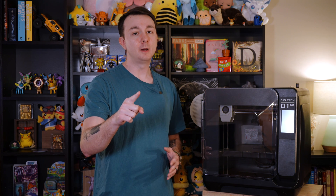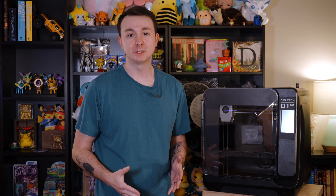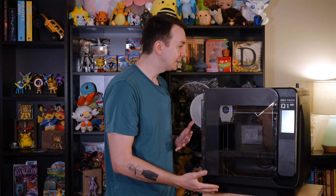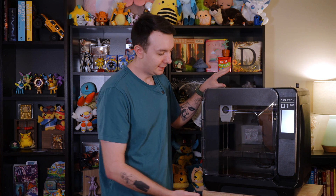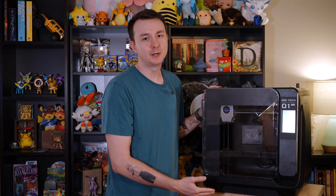One last thing — and I'm borrowing this point from Angus, though I fully agree: why is there no handle on this door? How do you expect us to open this thing? The top has handles — convenient. The door? I'm guessing you're supposed to open it from a small edge here, but come on. Not great.